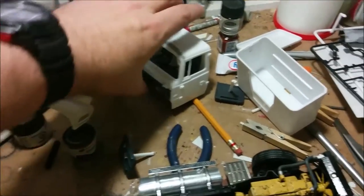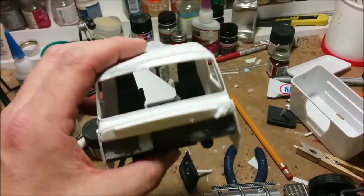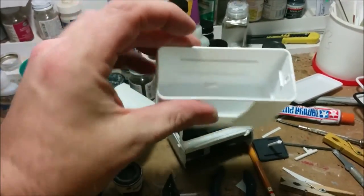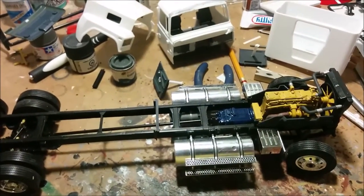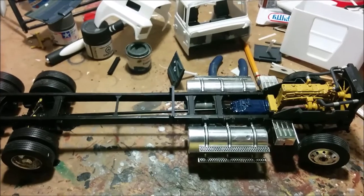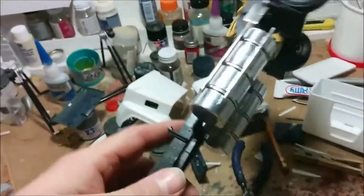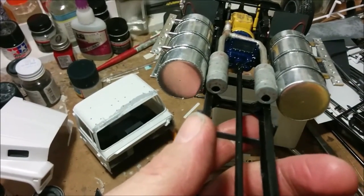So what have we accomplished? We've got the hood together, we have the cab assembled — the interior is just in there loosely. We've got some putty on the top because there's a seam that runs along there. The sleeper is being worked on, and most of the chassis work is done, although I will admit to a big boo-boo.